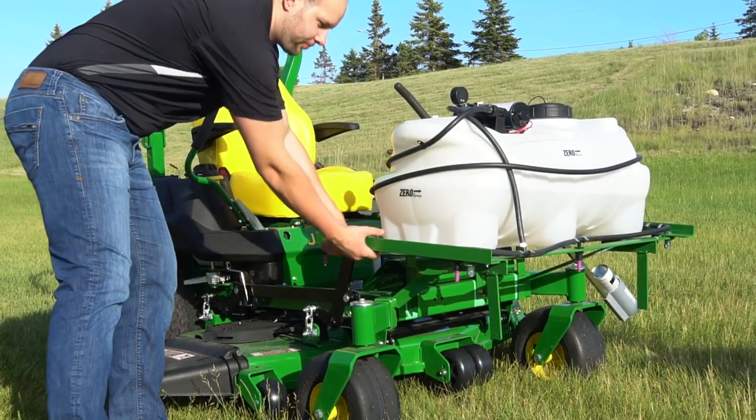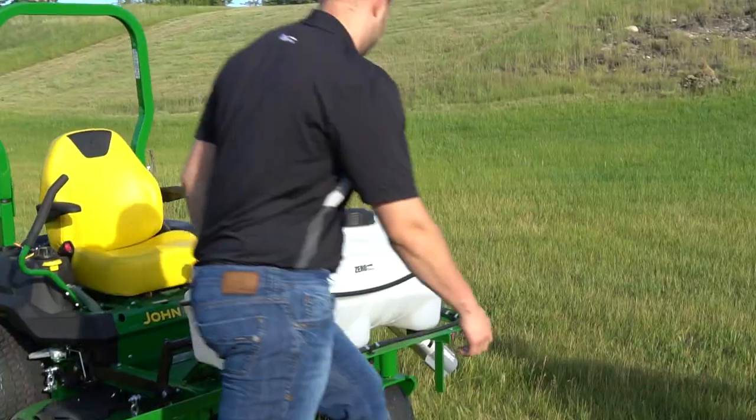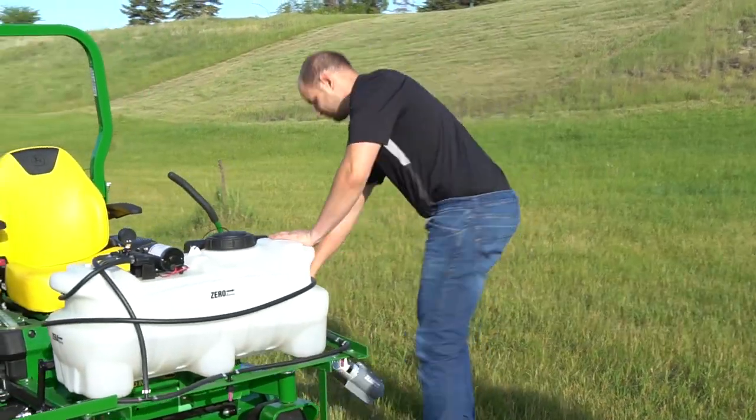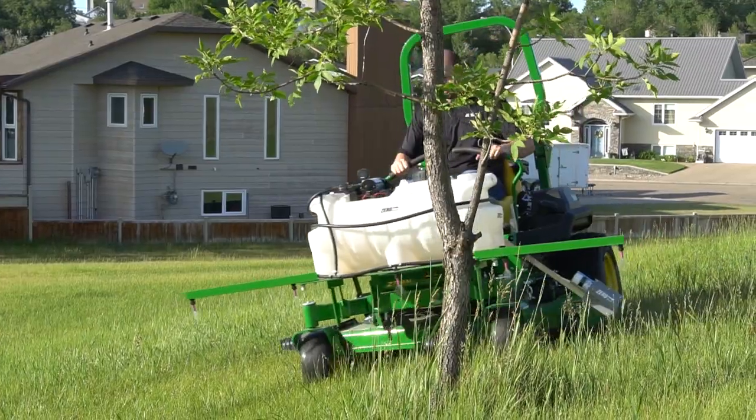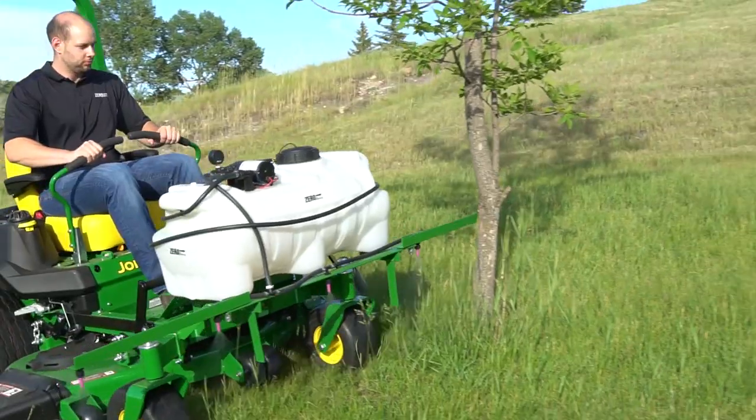The boom simply folds out and locks into place. The boom design is simple but robust. Built into the design is a boom breakaway feature, so the boom will fold back if an obstacle is encountered.